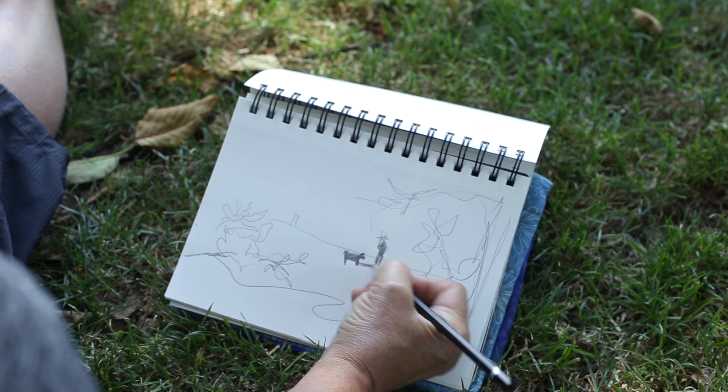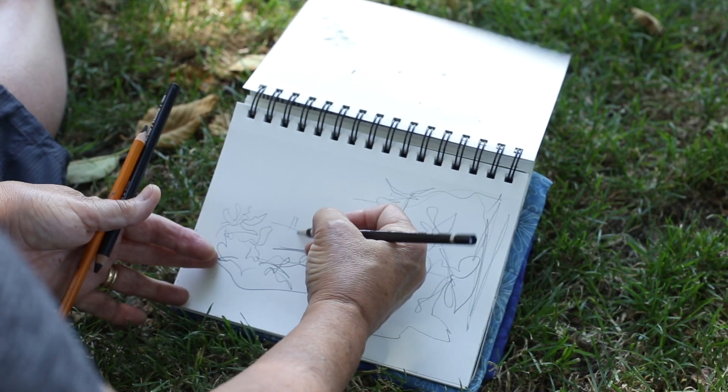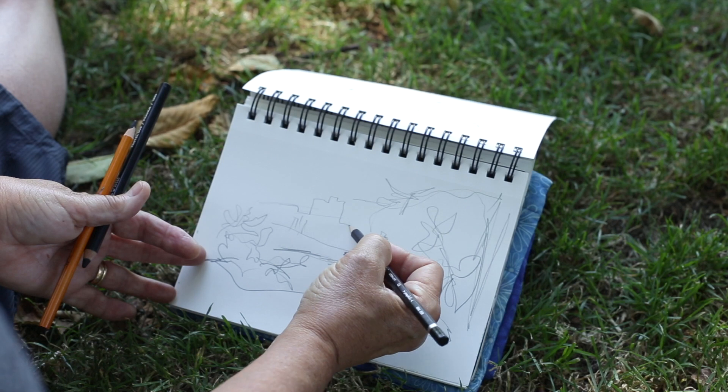It's good to have a fairly soft pencil so you can quickly put some of that tone in. With a nice line you could try to get even some of the buildings in the background — just follow them along as little steps.